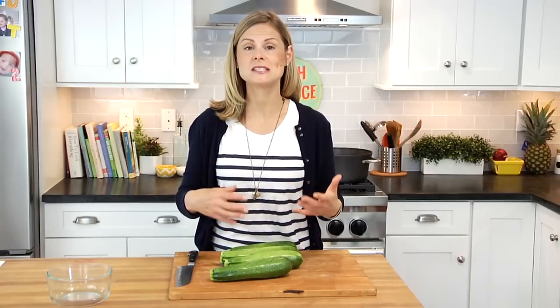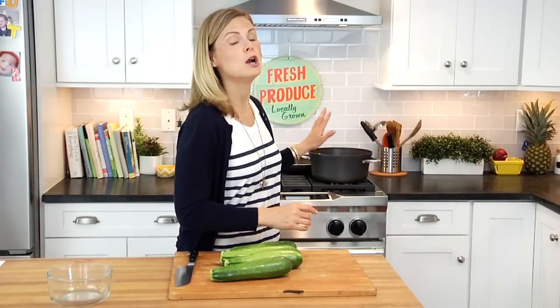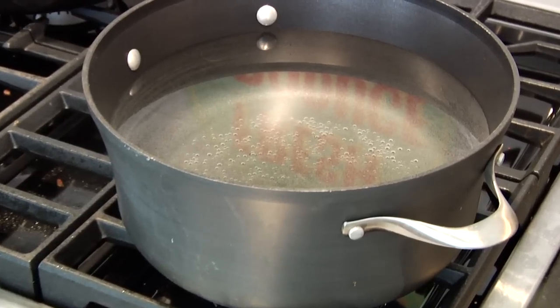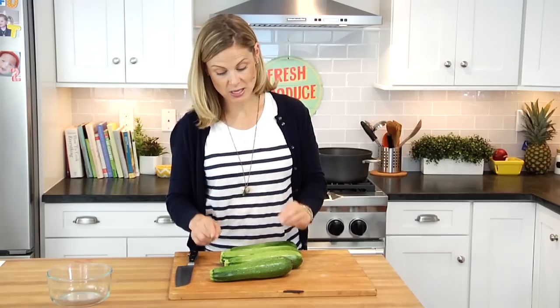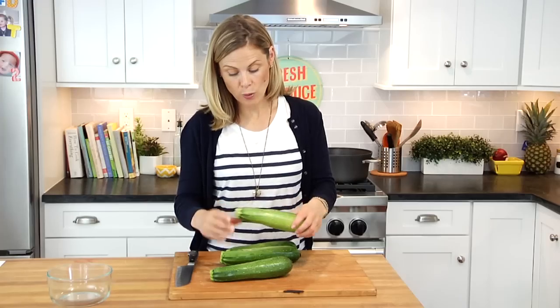This recipe is very easy but it does have a few steps. The first thing you want to do is get a big pot of water coming to a boil over on the stove, and then you've got to prep the zucchini. You need four medium-sized zucchini — something like this would be perfect.